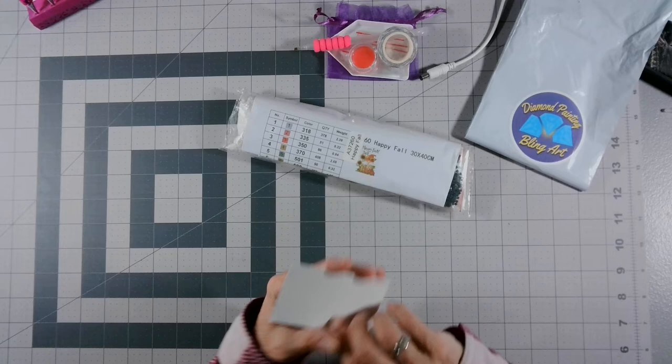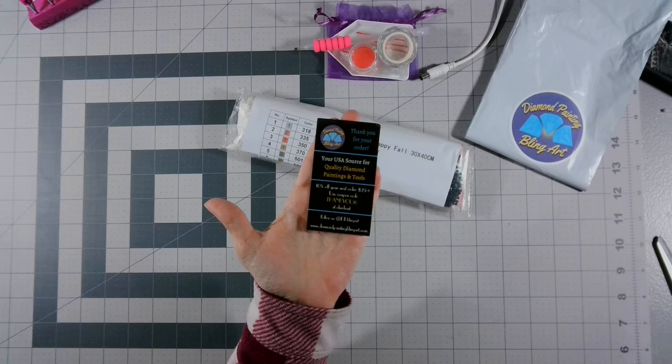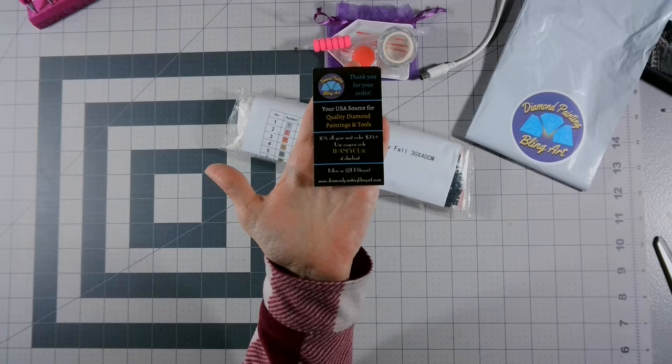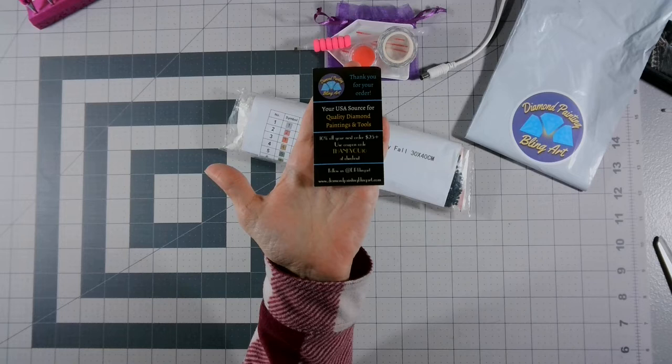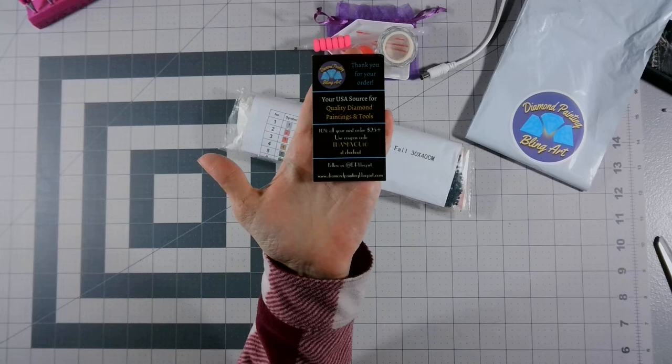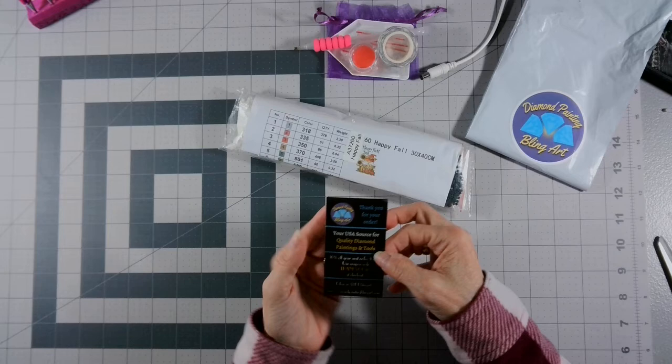Here's her card — it was sticky on there. Let me see if I can get you a little closer. It's a little hard to read due to the font on the card, but again I will have all of her information listed down below. That is her card right there.